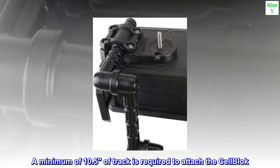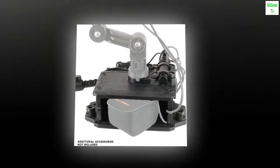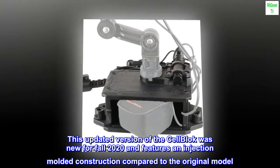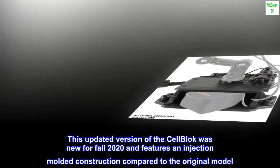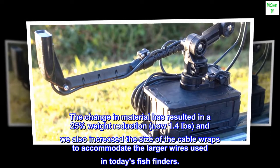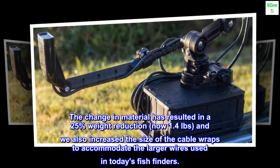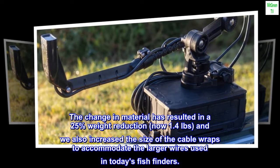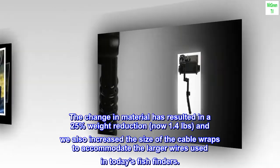A minimum of 10.5 inches of track is required to attach the cell block. This updated version was new for fall 2020 and features an injection molded construction compared to the original model. The change in material has resulted in a 25% weight reduction, now 1.4 pounds, and the size of the cable wraps was increased to accommodate the larger wires used in today's fish finders.